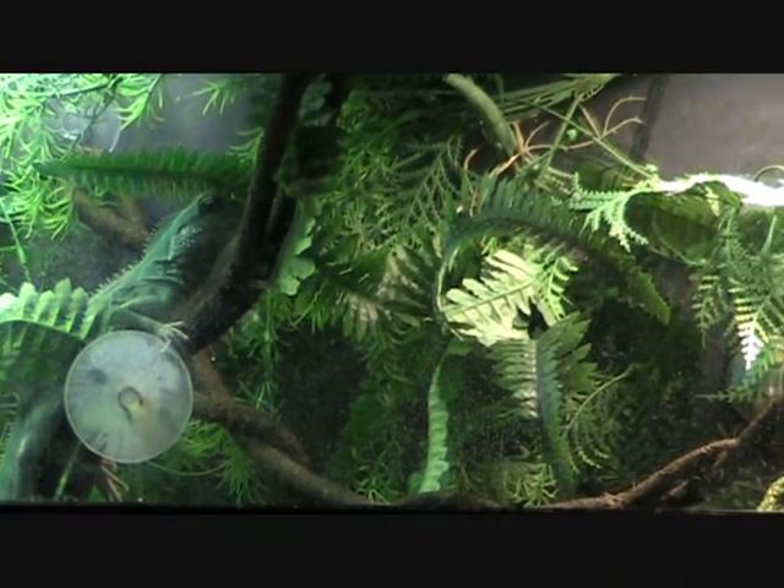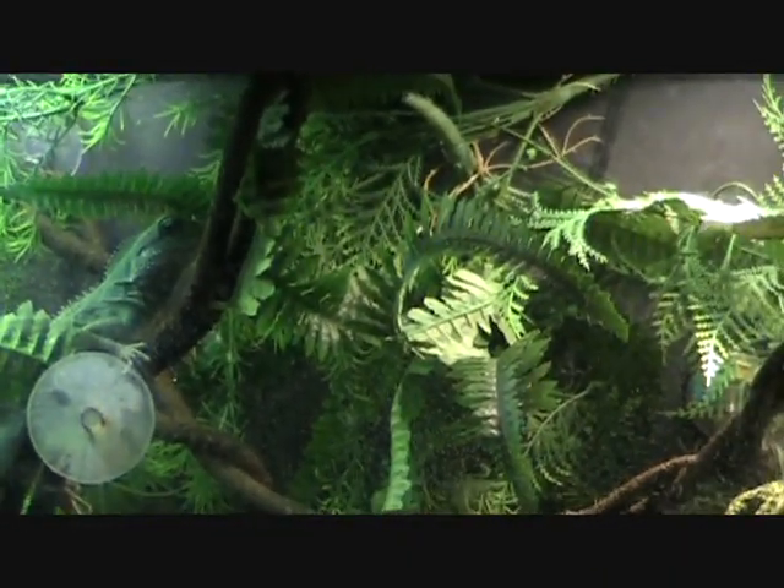Hello everyone, this is Andrilikas and welcome to my introduction video to my Chinese Water Dragon and his complete habitat.